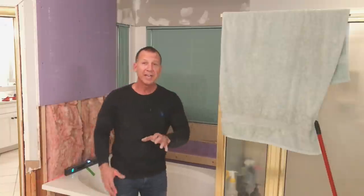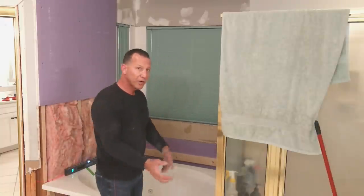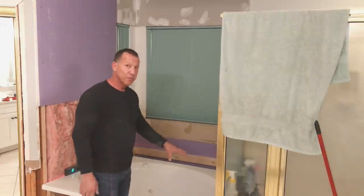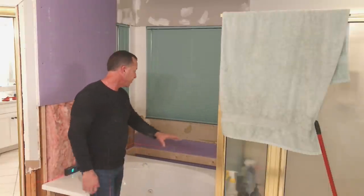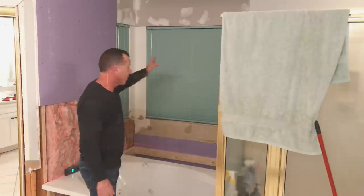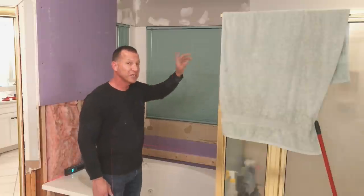Everything is set in place. We're going to let it sit overnight to dry. Tomorrow I'll put this plumbing in here, and everything else is ready — we'll plug it in, put some water in it, and test it. After that we're going to build this step up over here and finish off this area. This is going to be really nice looking when I'm finished.